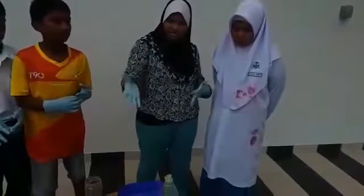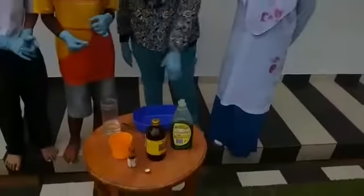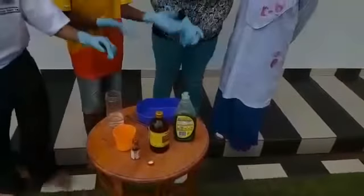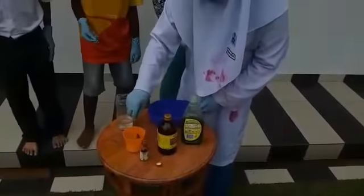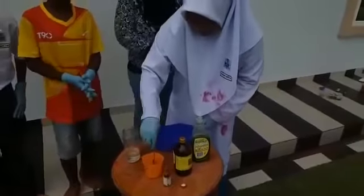We will now stir the yeast. Suraya, please stir. But even though I am not Suraya, I will stir with honor.